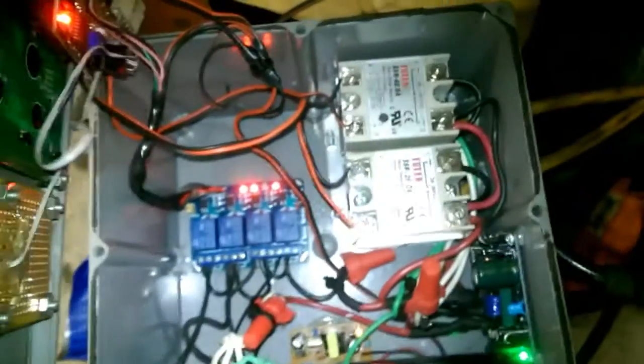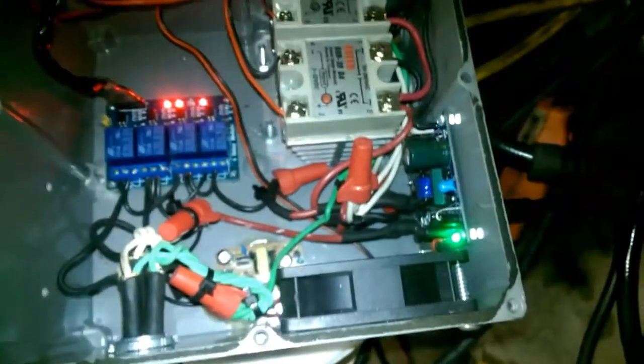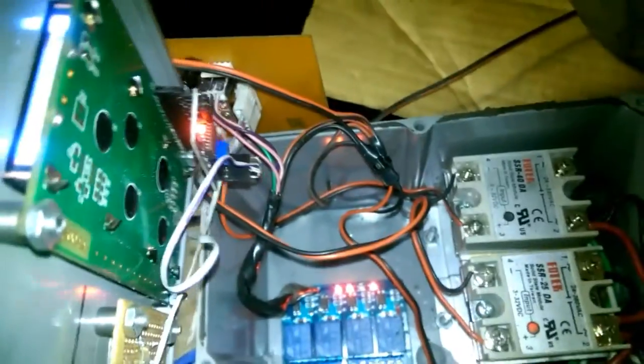There are a couple buttons that right now are unlabeled, but the top one is run and the bottom one is shut down. Inside, I have a couple solid state relays, SSRs, a 5-volt and a 12-volt source, and a bank of four relays.